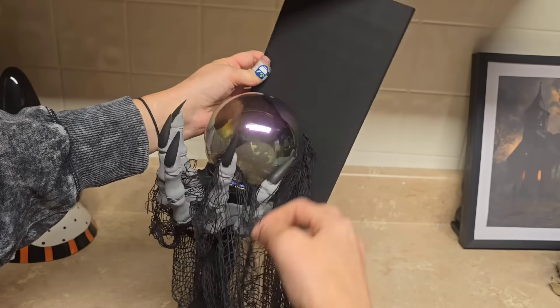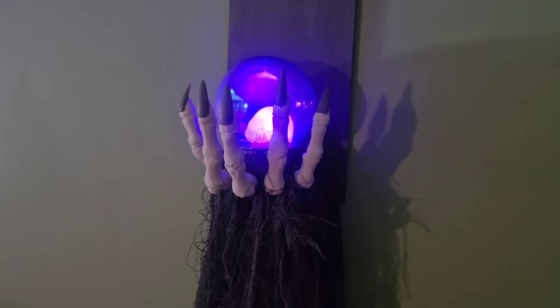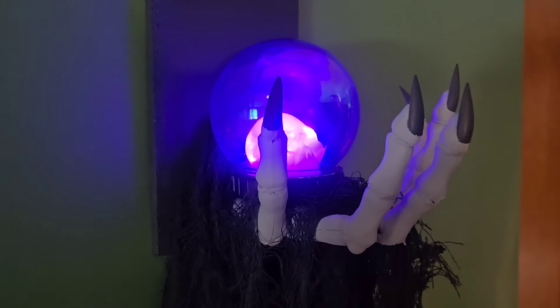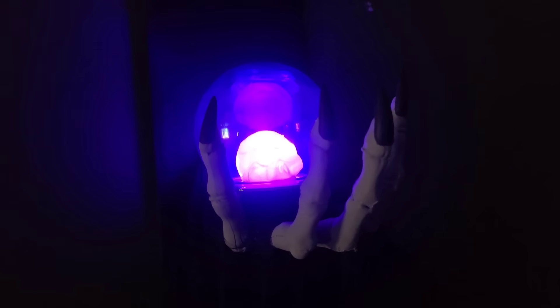I did have the idea to paint the knuckles to give them a little bit of depth, but because I needed to get this video up I did not do that — however, I do think it would look really cool if the knuckles were painted. This is how it turned out. Anyway, that is it for today's video. I hope you guys enjoyed it and I hope to see you all next time. Bye!